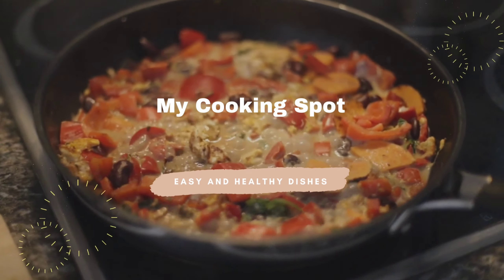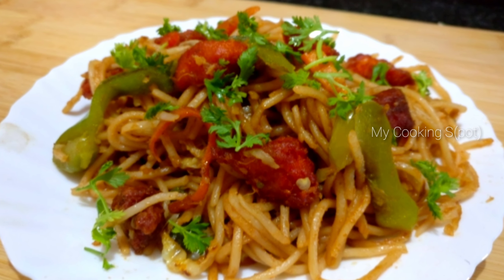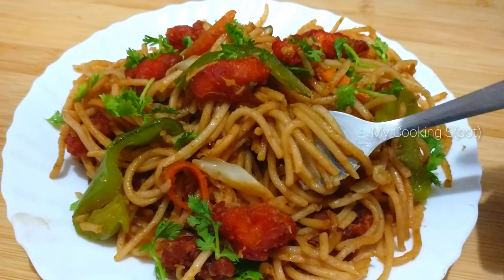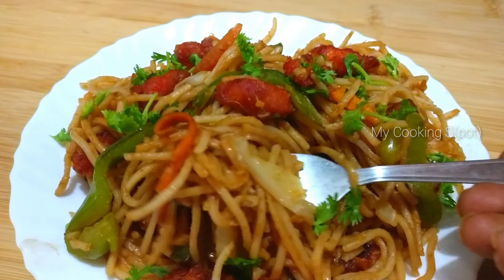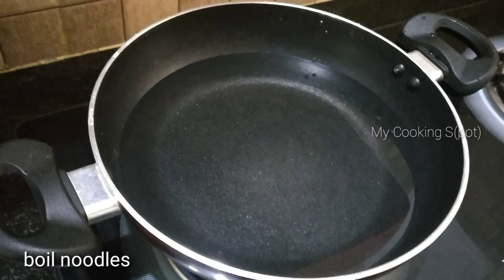Hi friends, welcome back to my channel. If you want to subscribe, please subscribe. This is a good street style chicken noodles recipe. We have a lot of tasty street food options.